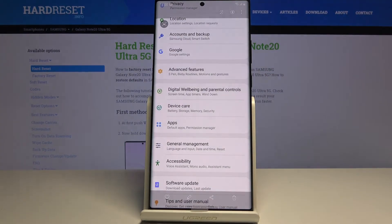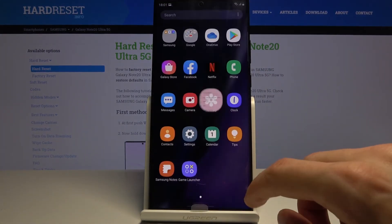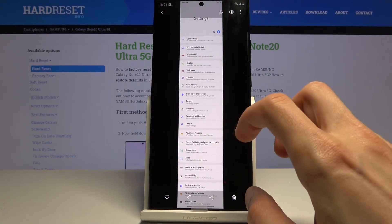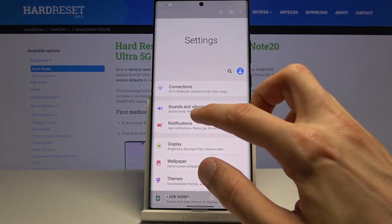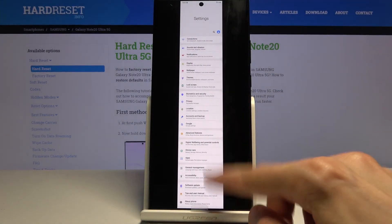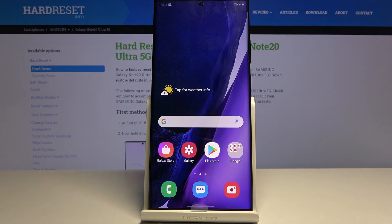Both images that were captured can be found in the photo gallery. Let's open up Gallery — there we go. We have today's screenshots: there is the first one and the second one. If you found this helpful, don't forget to hit like, subscribe, and thanks for watching.